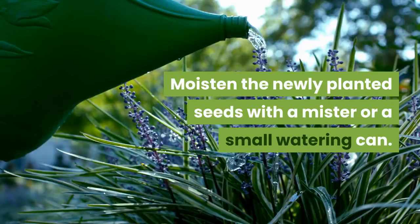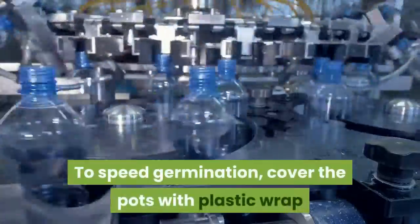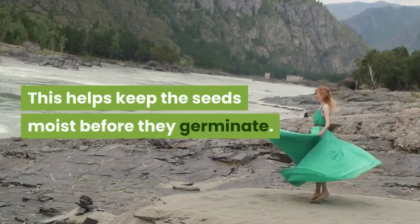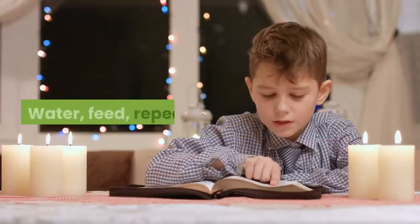Moisten the newly planted seeds with a mister or a small watering can. To speed germination, cover the pots with plastic wrap or a plastic dome that fits over the seed starting tray. This helps keep the seeds moist before they germinate. When you see the first signs of green, remove the cover.